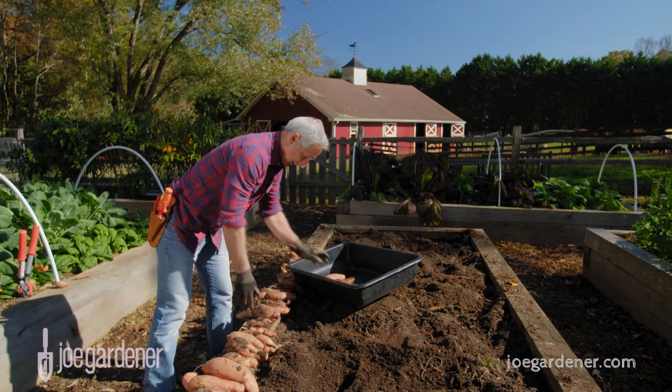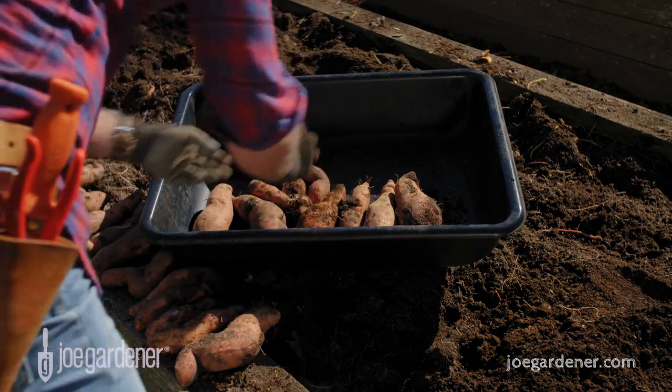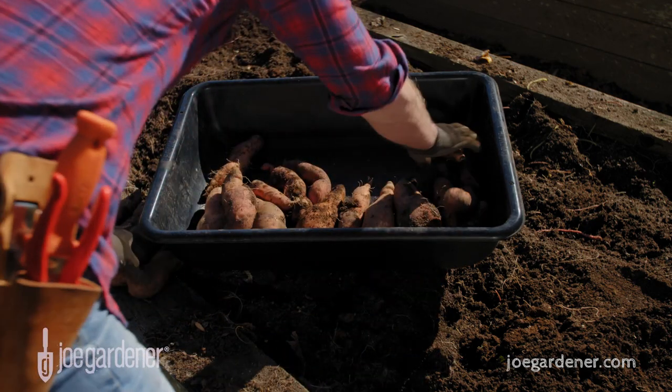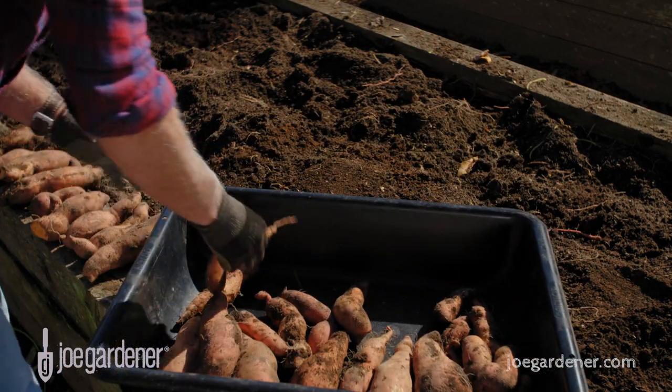Here's how you prepare them for storage. Once you've harvested them, if you feel the need right away, you can carefully wipe off the excess soil — but that's all at this point. Too much effort here will scrape away the skin. It's better if you wait a few days for even this first step, as the skins will be tougher as they start to cure.